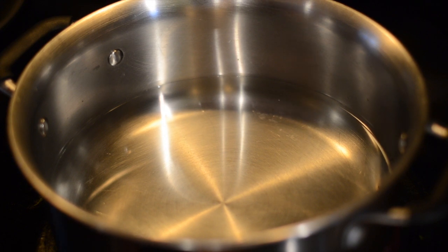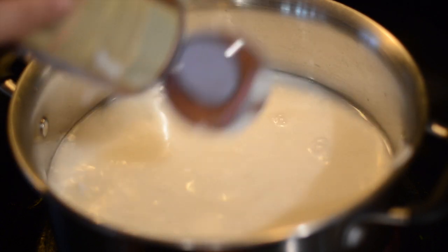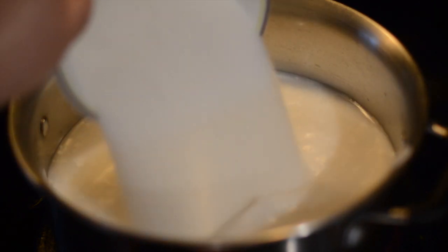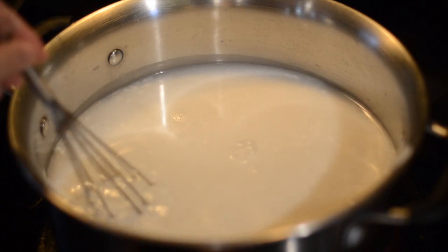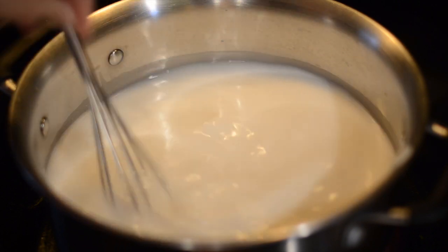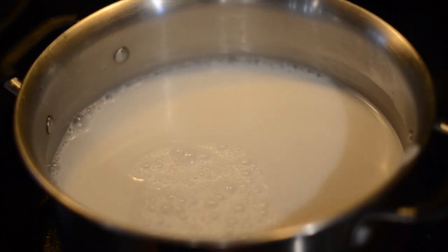We'll put some water in a stainless steel pot over medium heat and add the coconut milk to it. We'll add some sugar to make it sweet and we want to leave this on the stove and stir it on medium heat, but try not to boil it.